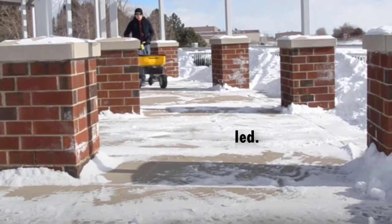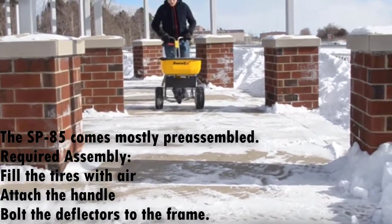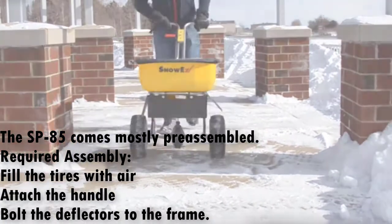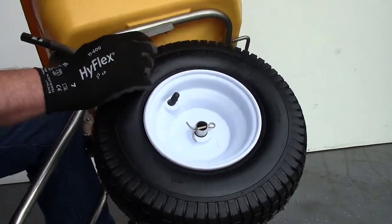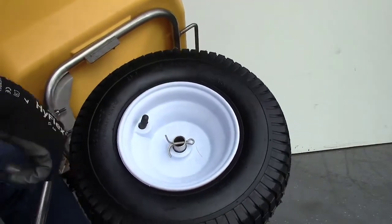This training module will guide you through assembling the SP85, and most importantly, how to properly keep the moving parts lubricated. The walk-behind spreaders are shipped with the tires partially inflated. Using a manual pump, fully inflate the tires to the PSI setting shown on the tire sidewall.